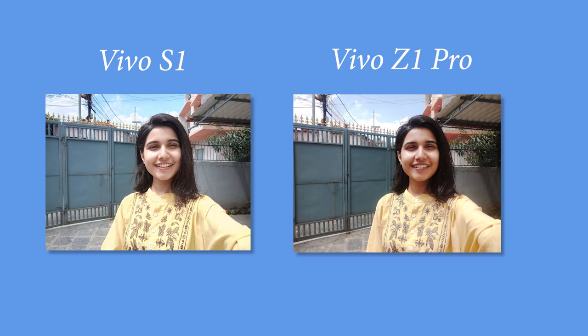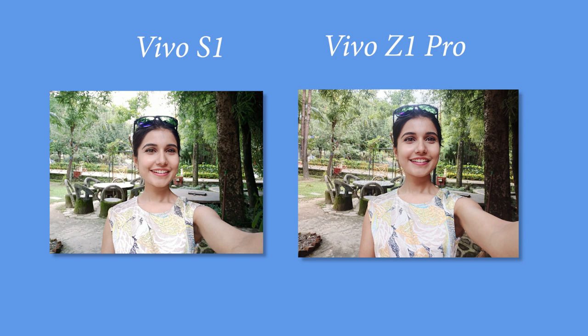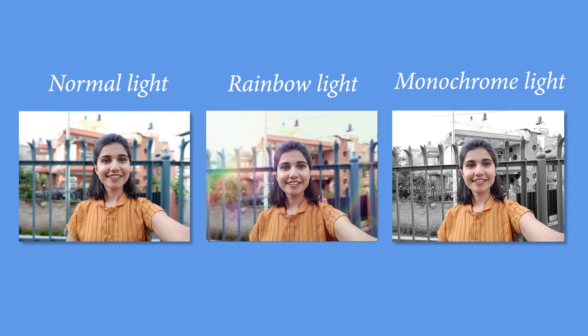There is an AI beauty option which makes you look prettier. Comparing selfies of the Z1 Pro and S1, the S1 clicks pictures with a richer color tone, making it look better than the Z1 Pro. There's also a fun videos feature in the camera app — basically like Instagram filters but with far better quality, with lots of filters to choose from. For selfies you also get a portrait feature with tons of background blurring options, though edge detection is a slight problem since the blur is purely software-based.